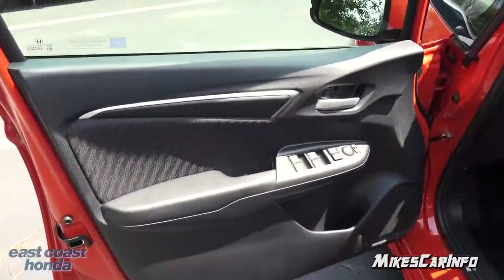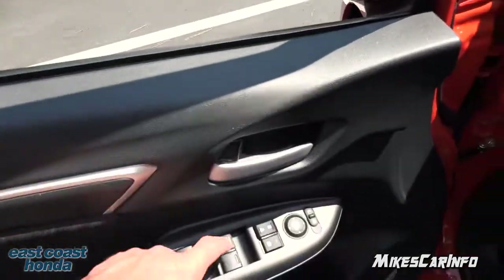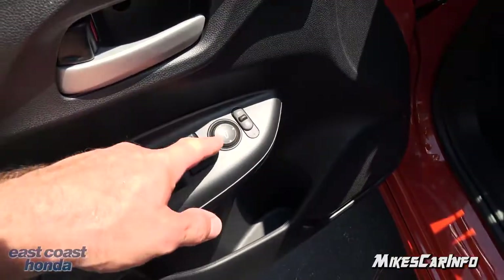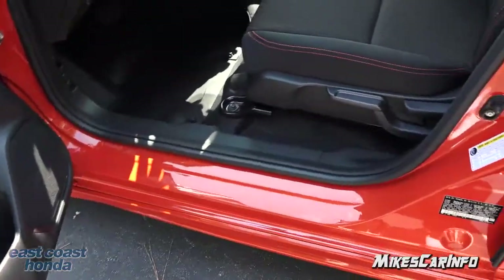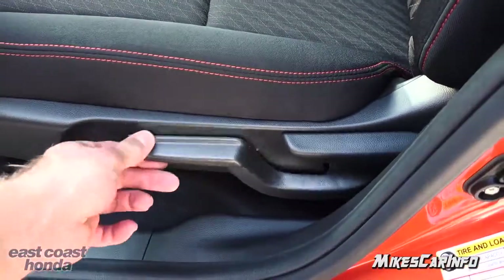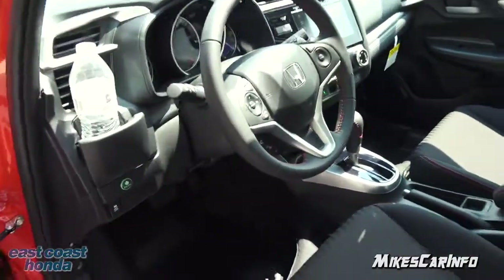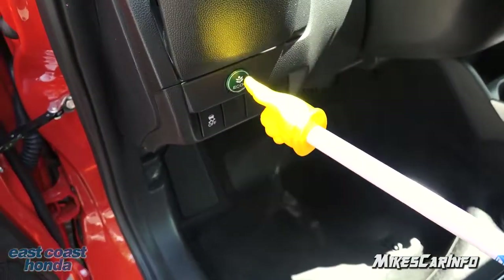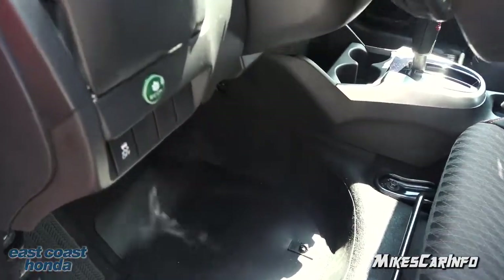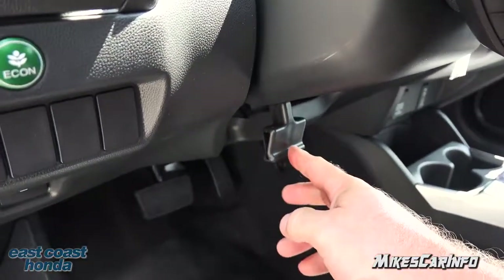Inside the driver's door, just like the other side except it has a few more buttons. The driver gets the automatic power window — one touch down and one touch up — plus door lock controls. Side mirrors are adjusted here; you just pick a side and use the little pad. The driver's seat is manual but height-adjustable with a lever. There's also an Eco button to save some gas, a traction control off button, and a tilt steering column that also telescopes, which you lock in place in the center.